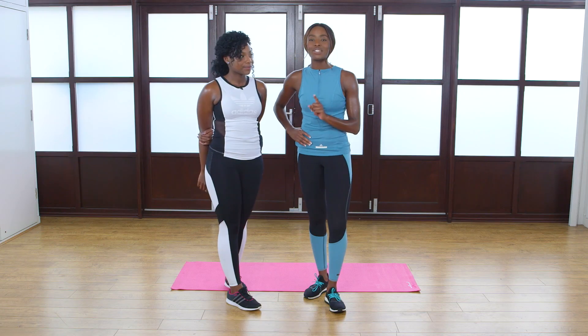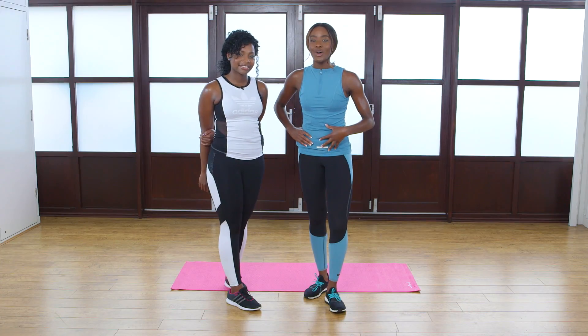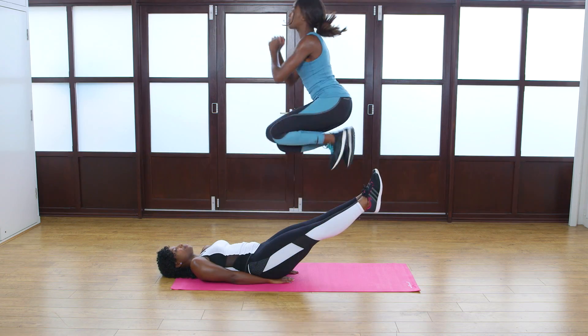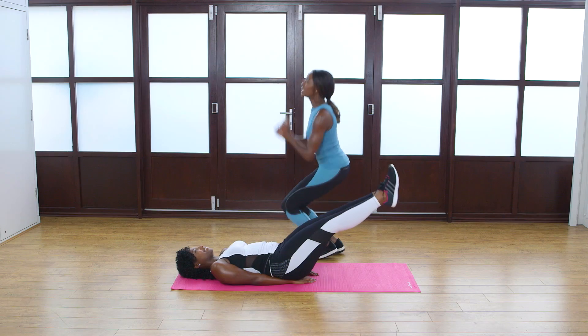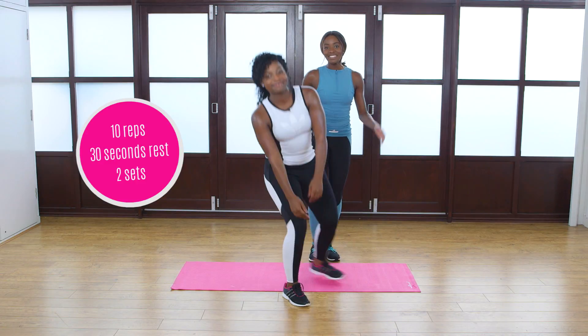The next exercise is the leg jump and hold. One person is going to be lying on the ground with your legs slightly raised, working on your lower abs, and the other partner is going to be jumping over the legs. Great for all-round cardiovascular strength and full body workout. Once you've done that 10 times, swap over and you're done.